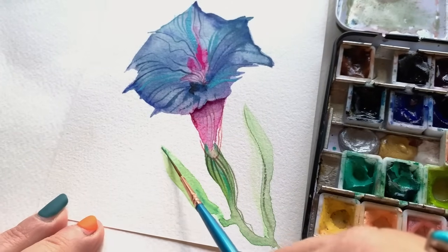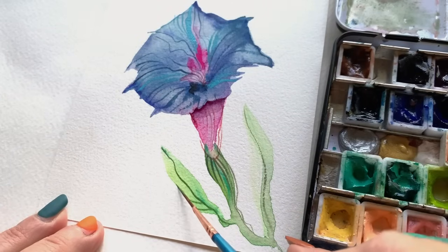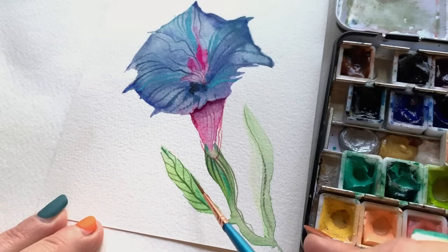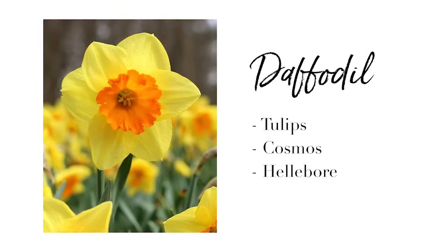Grab a dark green and let's add some detail to those leaves — going right down the center with a light wiggly touch, then working from the outer edge into the center line to create those veins. The next flower is going to give you a little breather from the intensity of that morning glory. Oh my gosh — the daffodil! It's the perfect follow-up because you got some of that trumpet shape action going on. If you can master the daffodil, you're going to be all set with tulips, cosmos, even hellebore — those lenten roses that have become so popular over the last few years.